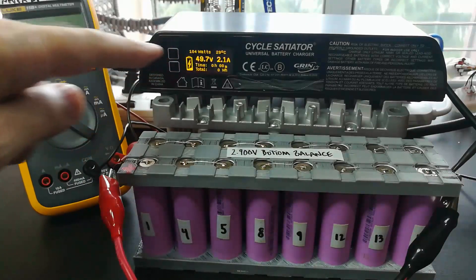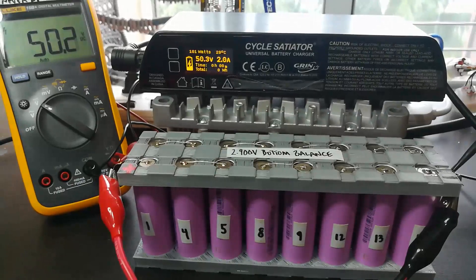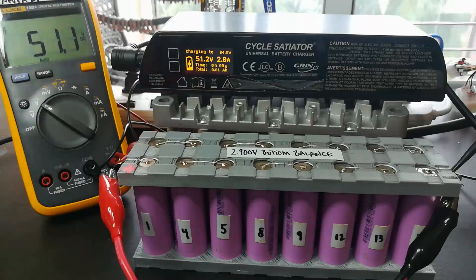We are putting energy into the battery — two amps, which is 0.5C, which is exactly what the spec sheet tells me I should be doing. I don't see any smoke. The voltage is still reading nicely across the entire pack. We've put our first 0.1 amp hours in, voltage is climbing, and our target is 64 volts, because I want to charge it to 4.0 volts with 16 cells. I'm not going anywhere near the maximum of 4.2 volts right now — we're just going to gently charge this up.